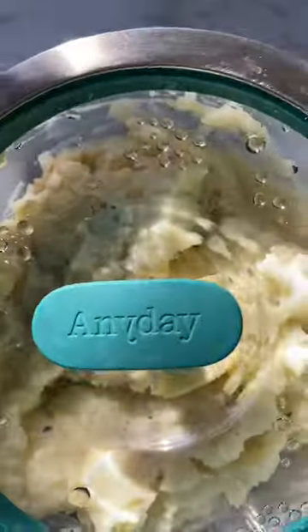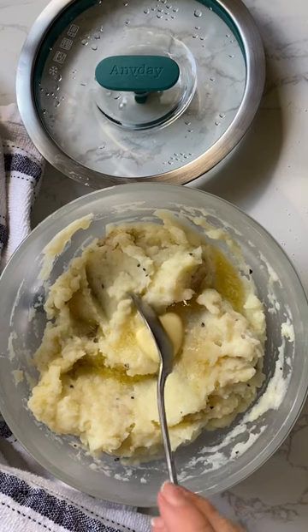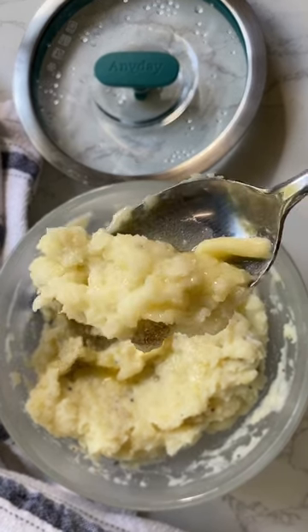Once they're fluffy, it's time to add a little more butter, then pop the lid back on to keep the mashed potatoes warm until you're ready to serve them. Did I mention this dish goes in the dishwasher?